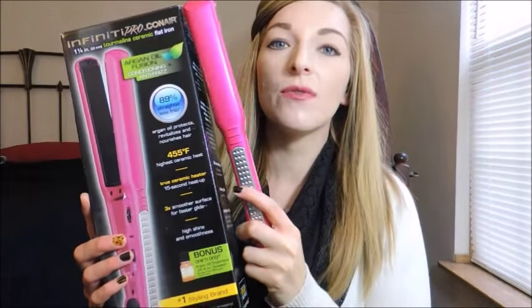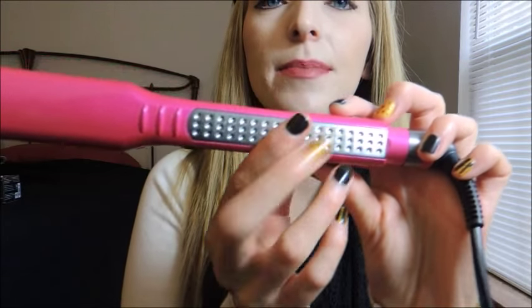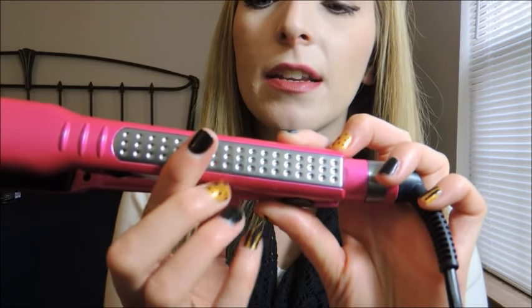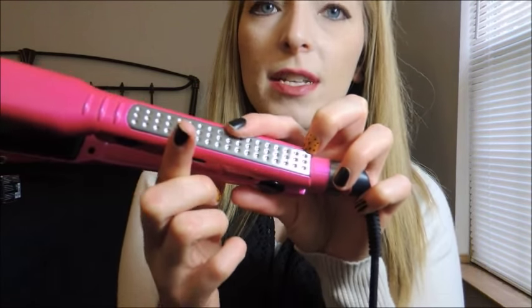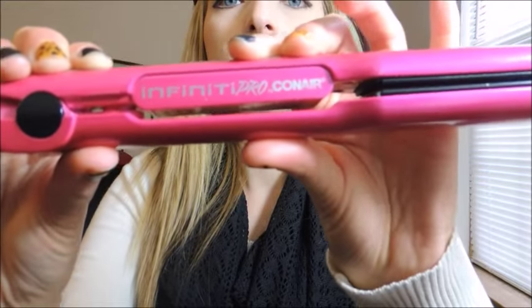Hey guys, it's me Trish and today I'm doing a review on this beautiful hair straightener. Bright pink, hot pink, then it has this silver where you put your hand and I just love that. I think it looks so slick and fancy. Inside it has the name Infinity Pro by Conair.